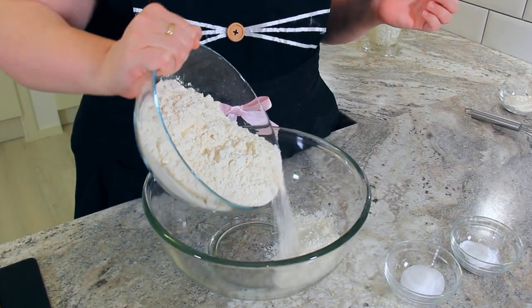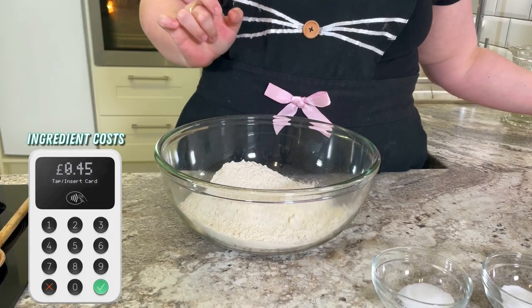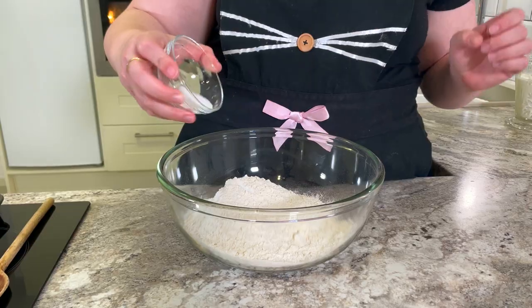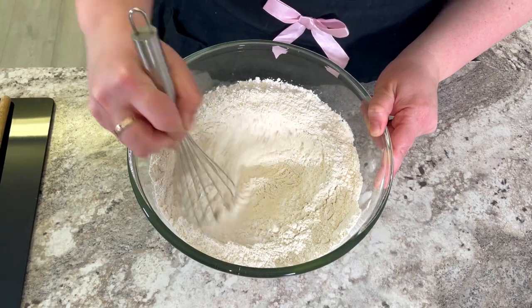Into a mixing bowl goes 565 grams of plain or all-purpose flour. Don't bother using your expensive bread flour here — you don't need it. In goes one and a half teaspoons of baking soda and one and a half teaspoons of salt. Give that a whisk together until all of the dry ingredients are combined.